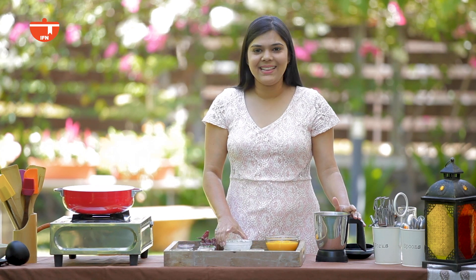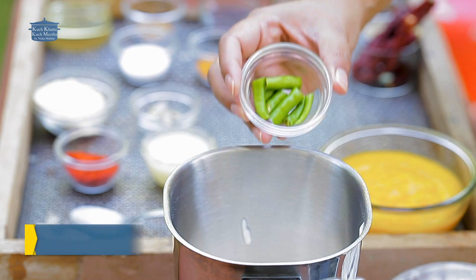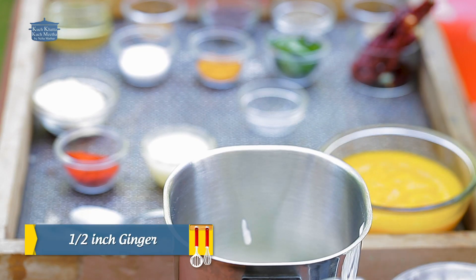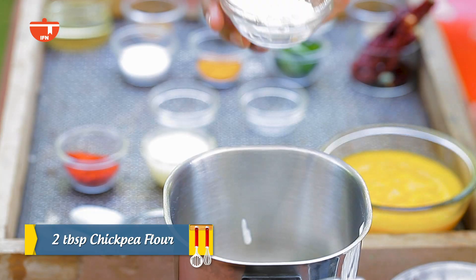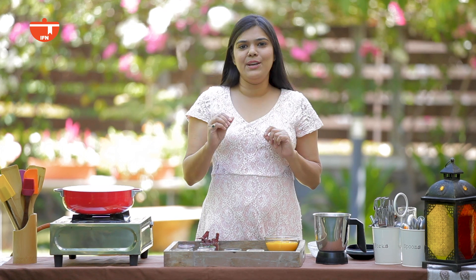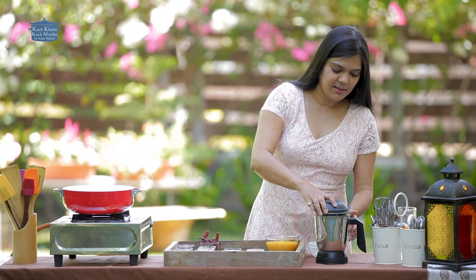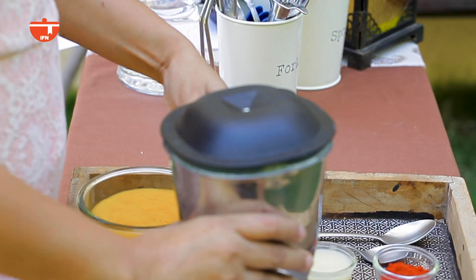Now we will add everything into a jar in a mixer. We will blend all these ingredients into a smooth paste. Make sure you get a good smooth paste. I am going to blend it into a paste now.